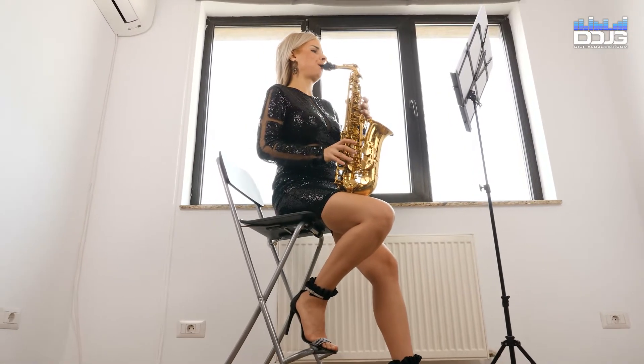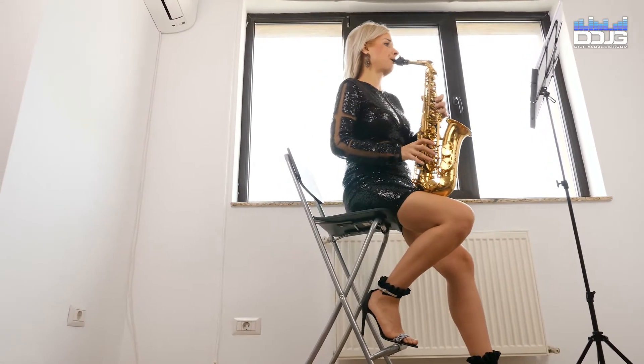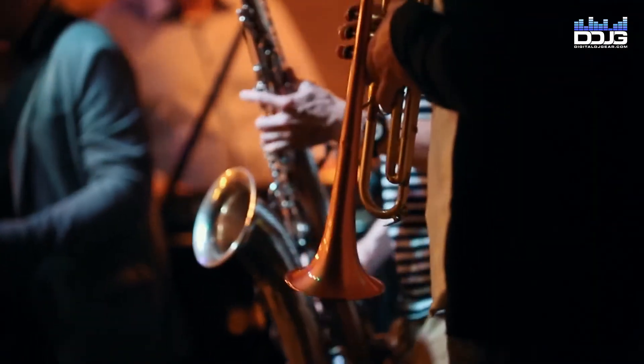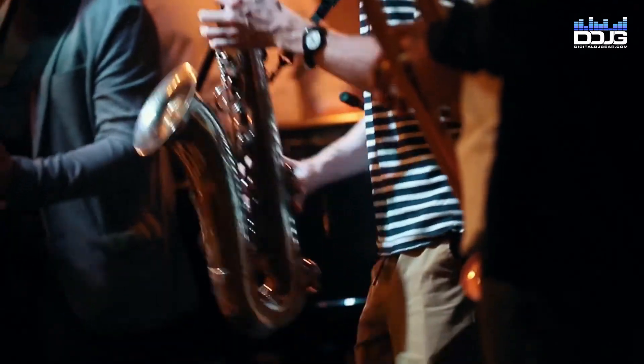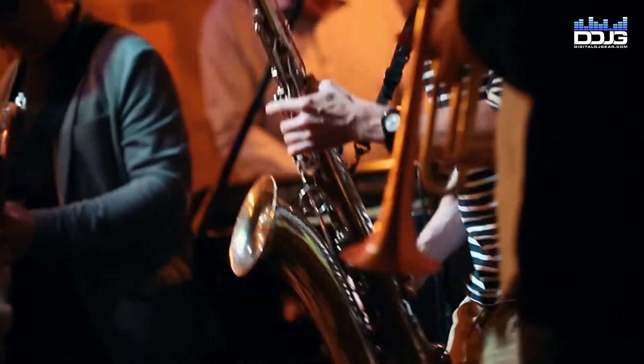For a fuller sound, place the mic closer to the instrument. In this case, we recommend using a dynamic or ribbon mic for recording. Keep in mind that with brass instruments, you want to record more of the entire room sound. Do not close mic the bell of your brass instrument unless you are in a noisy room or performing in an ensemble.